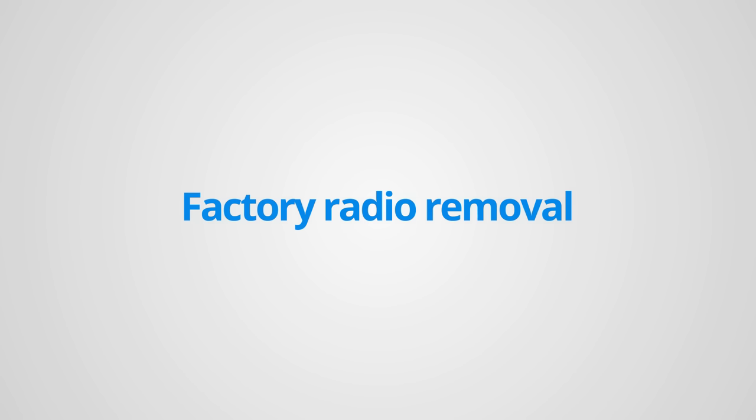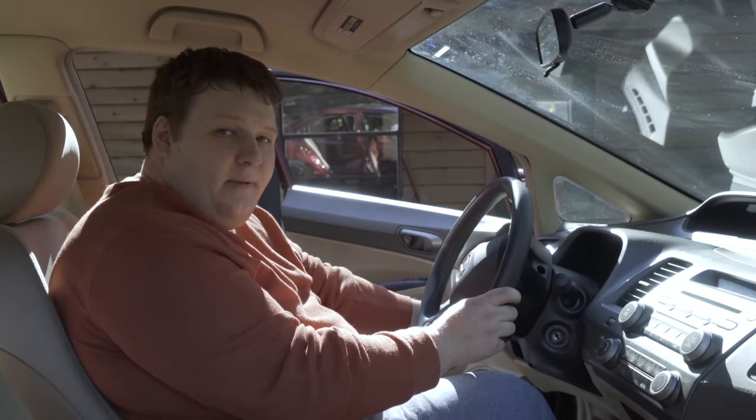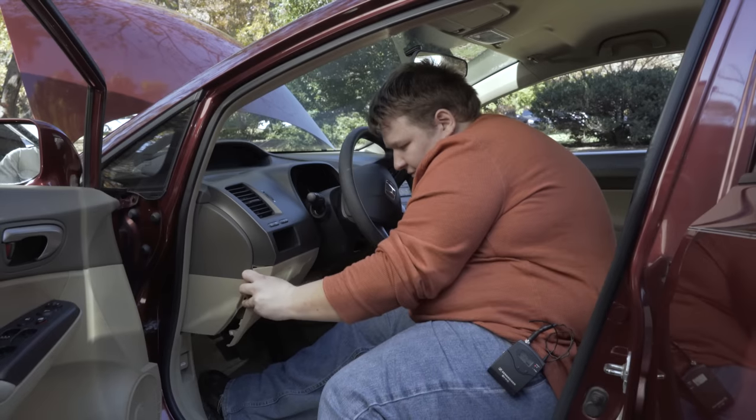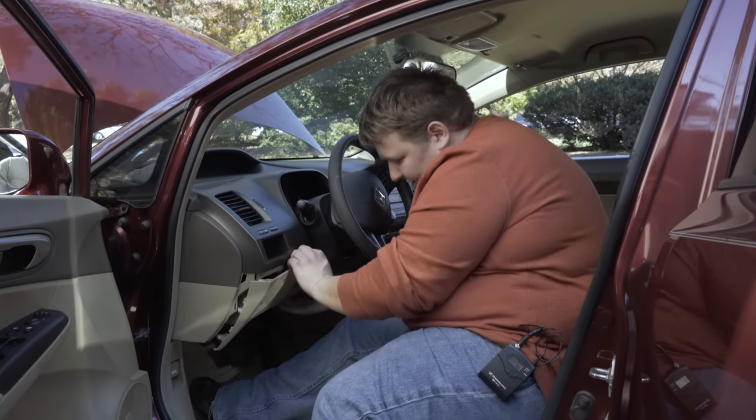Then we're going to go ahead and pop the driver's knee panel, just go around and remove some of the clips here, and this will give us access to under the dash.